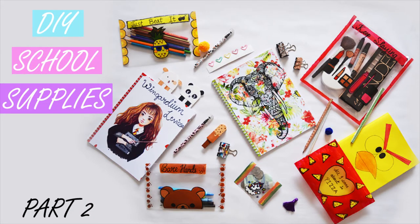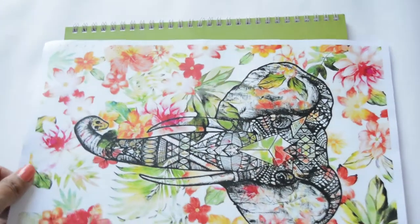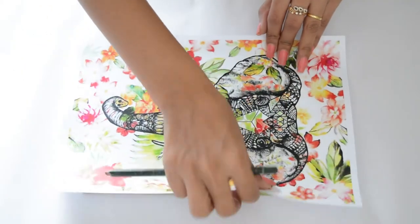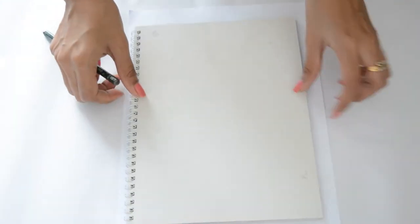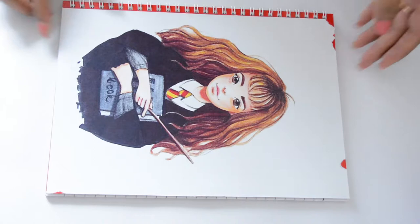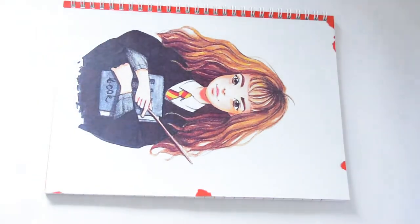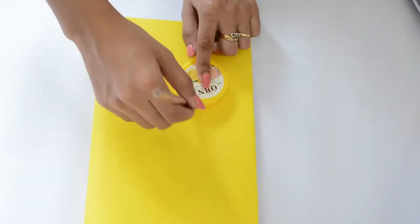Next DIY is book covers. If you're not good at drawing, then go ahead with a printout. Make sure the part you want to stick doesn't get eliminated. Cut it accordingly. While trimming the edges, it kind of went uneven, so I purposely tore the edges a little more. But if you want to create your own book cover, you can cover the book with yellow scraped paper and draw on top of it.